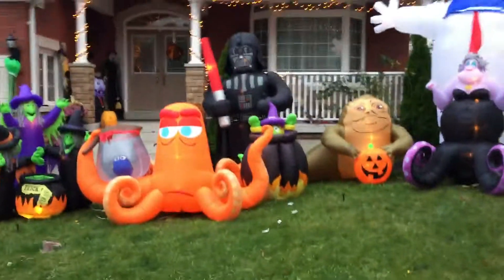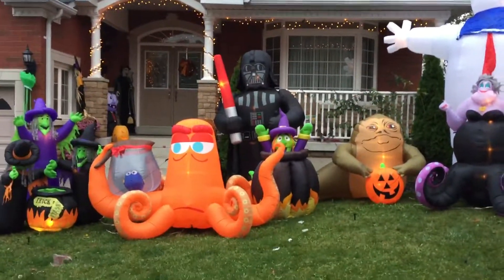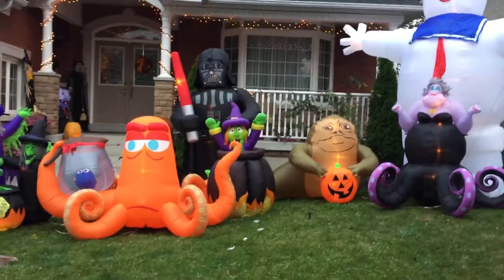Hey guys, this is Holiday Bros and today I'm very happy to tell you that I have finally started putting together the pieces of my Halloween display for 2017. Here it is so far guys. It's coming. I actually really like the turnout so far.